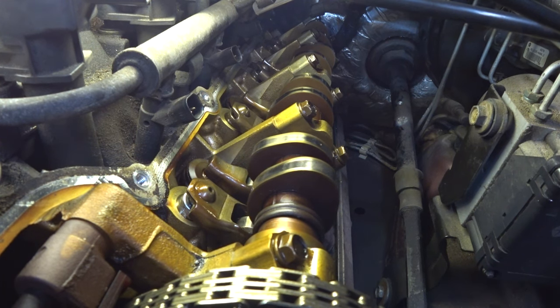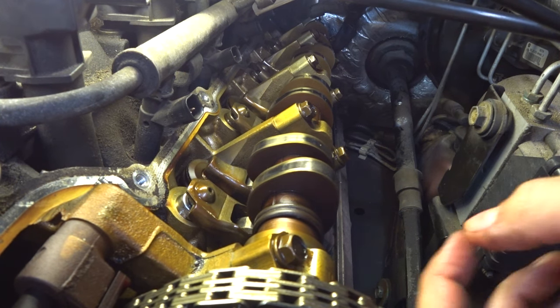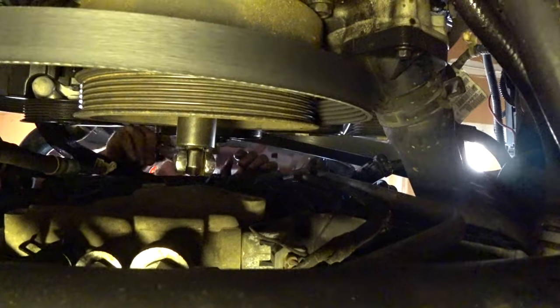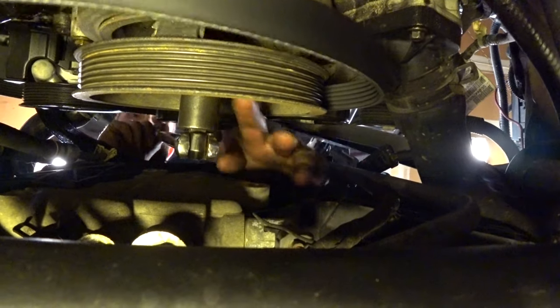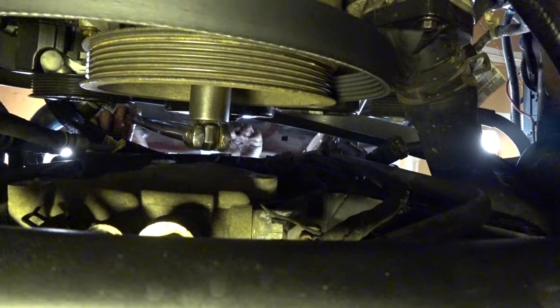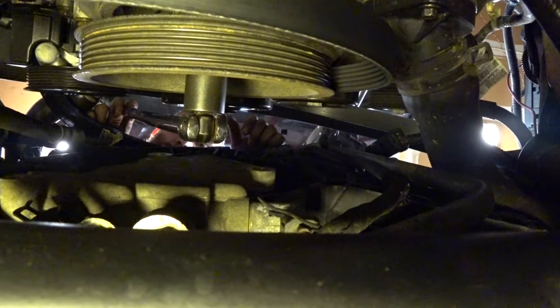I'll show you real quick how you can rotate your crank and camshaft safely. You'd never want to do it by the cam sprocket bolt there. We're going to do it by the crank bolt over in the front of the motor. So what you're going to want to do is get a 21 millimeter on a breaker bar in the middle of your harmonic balancer — that's your crank bolt. You can spin that and safely turn your valve train to rotate your cam lobes into the proper position for pulling all these things out.